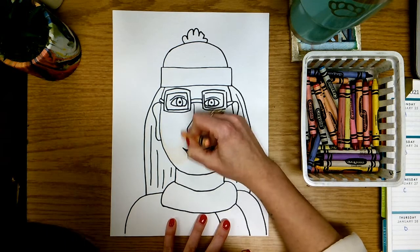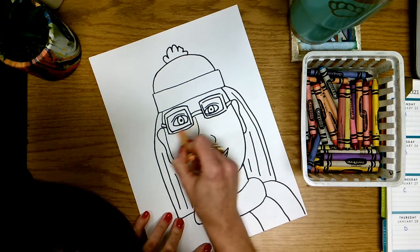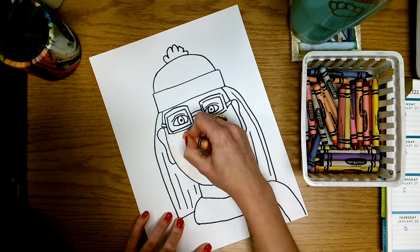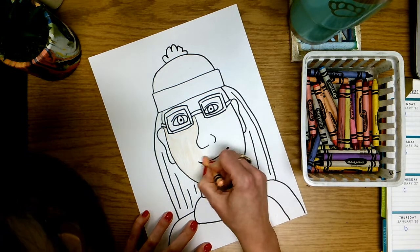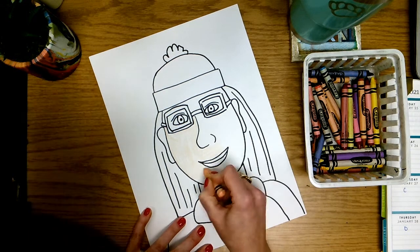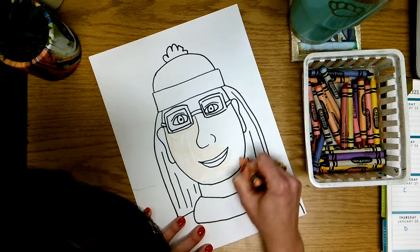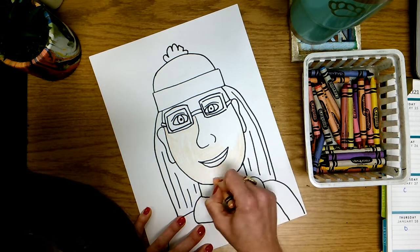I'm not going to color over my glasses, I'm not going to color into my hair — I'm only coloring the parts that are skin. So I'm going to color right over the tops of my cheeks here. I like to use my crayon and color in the direction that your face curves, so down here our face curves this way around our mouth and this way around our chin. Coloring in that direction makes it look a little bit more realistic.